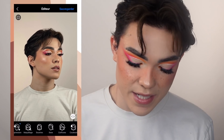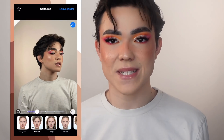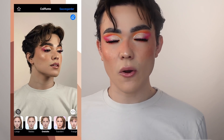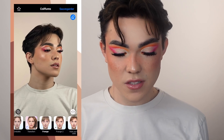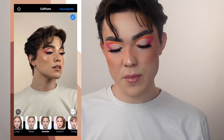Ce que j'aime bien aussi, c'est les coiffures. Vous avez « volume » — regardez comment c'est naturel, c'est un truc de malade. Dans « ondulé » — regardez comme c'est beau, c'est incroyable et c'est super naturel. J'adore la coupe de cheveux, peut-être que je vais la garder. Ensuite, il y a l'option frange qui m'a rajouté des petits cheveux. J'aime beaucoup le rendu. Je pense que je vais garder l'ondulé pour voir.